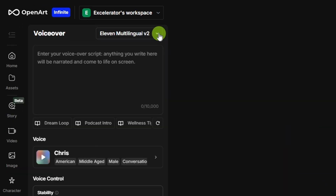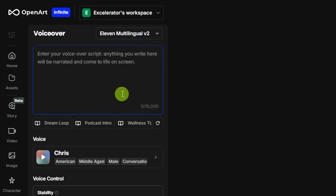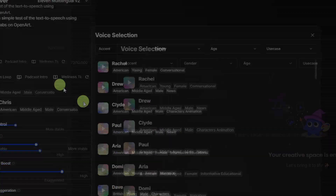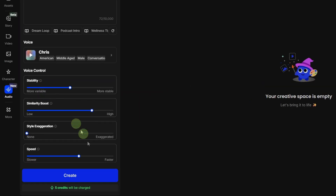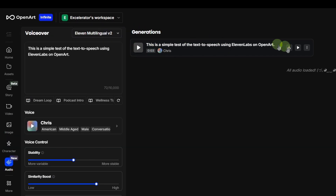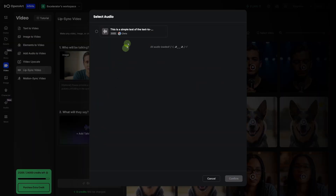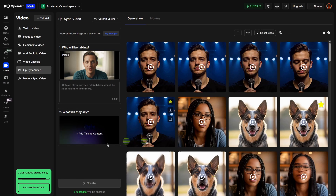OpenArt has audio over on the left menu, which brings you into the audio creation page. OpenArt uses Eleven Labs for their text-to-speech. You can choose from one of the Eleven Labs models, type or paste in your script up to 10,000 characters, choose a voice — they've got quite a few Eleven Labs voices to pick from — then click create. Your generated audio pops up on the right side. You can play to preview, download it, and it saves in history so you can grab it when you're back in the lip sync tool.